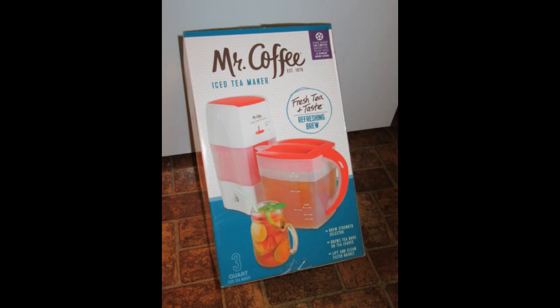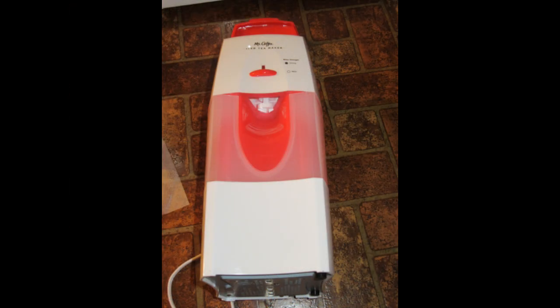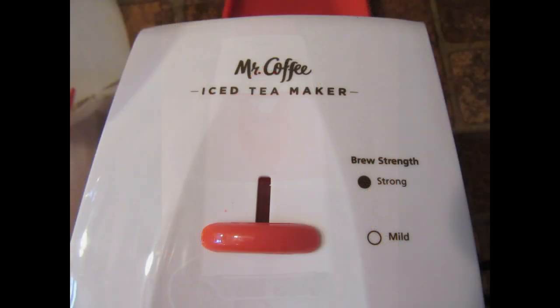The tea maker arrived in a sizable box containing the maker assembly, the pitcher, and the pitcher lid. The combination on-lamp and push button is shown on what could be thought of as the side of the maker assembly. The white area at the bottom is where the electric heating element is located; the reddish middle area is the water reservoir that needs to be filled with one and a half quarts of water prior to brewing; and the white area at the top is where the brewing basket is located. On the front of the brewing basket area is a small steeping control lever that allows adjustment of brewing strength, from mild to strong.